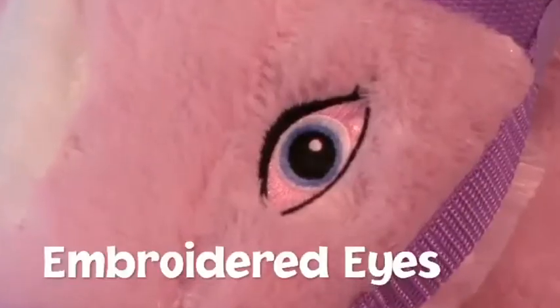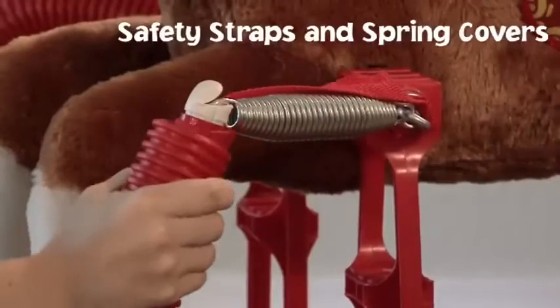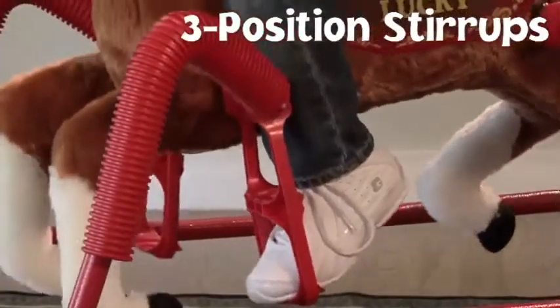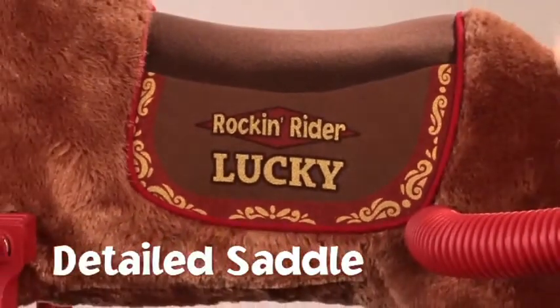I'm a little pony, clippity-clop, clippity-clop, a rockin' rider pony, clippity-clop, clippity-clop. Let's take a ride together and sing along the way — what sights we'll see, just you and me, it's such a wonderful day.